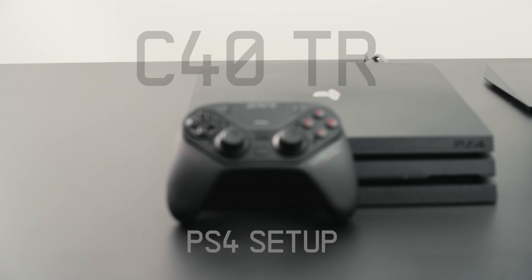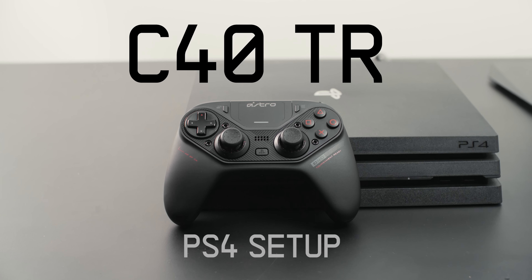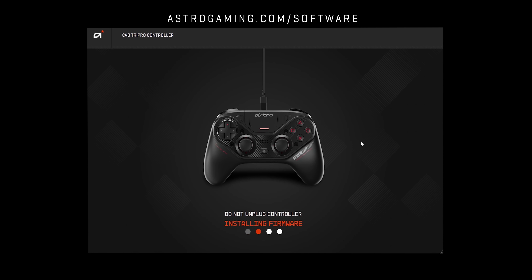Hey everyone, today we're going to show you how to set up your C40TR controller with your PlayStation 4. Before we begin, make sure your console and C40TR are both fully updated. For more information on how to update your controller, check out our firmware update tutorial.